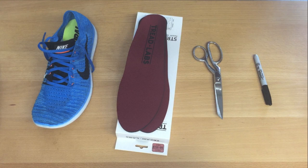In this short video we're going to show you how to trim your insoles to fit in your shoes. Here are the materials you'll need.